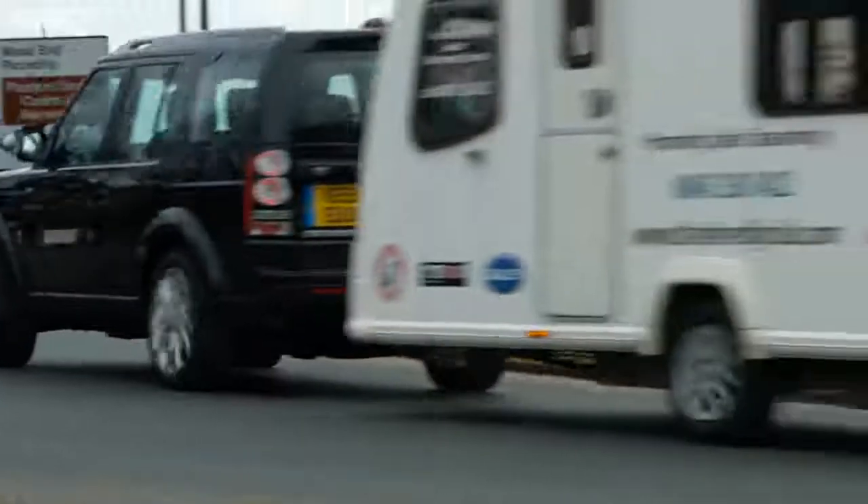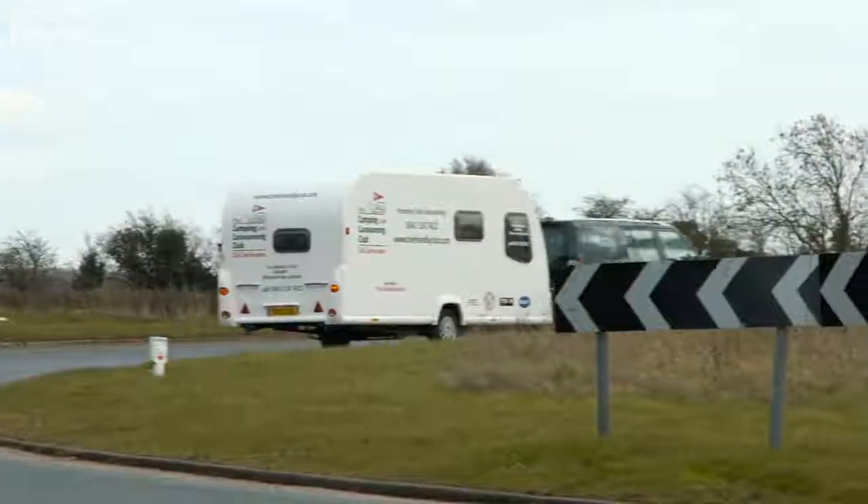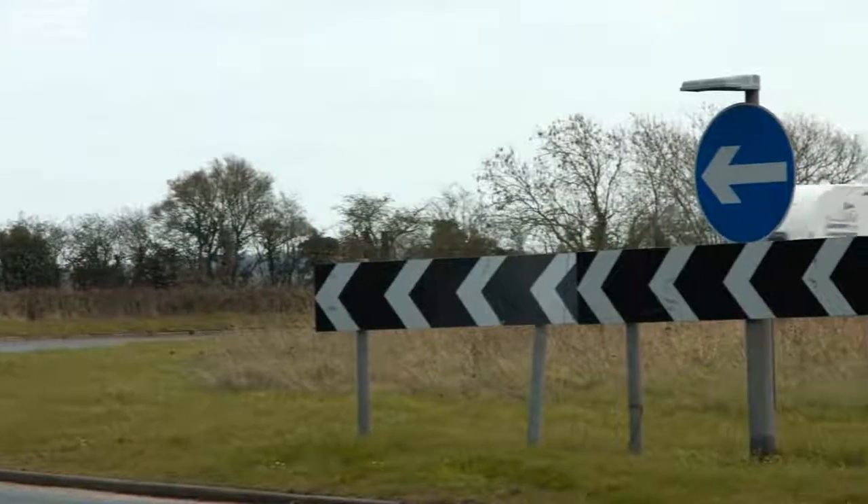When approaching a corner or roundabout, take it slowly. To accommodate the extra length and to avoid mounting the kerb, you'll need to take a wider driving line.